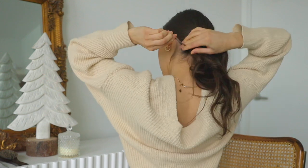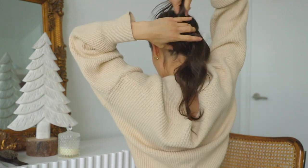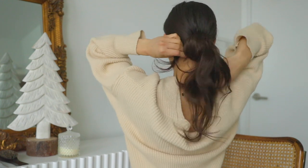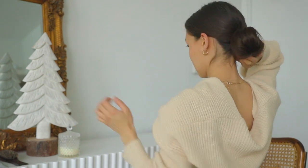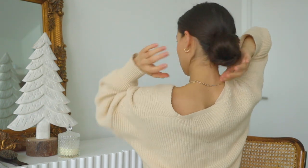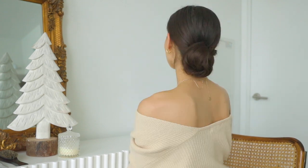Then take the tail — I like to split it in half — and wrap them around the bun, pinning the ends with bobby pins to secure. That's it! This look is so easy, so if you are rushing to an event you are good to go and nobody will know, because this look is so chic.